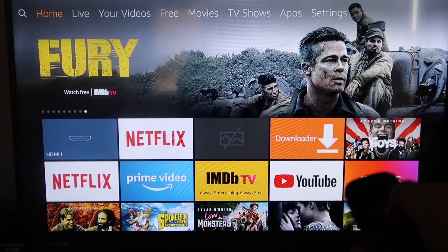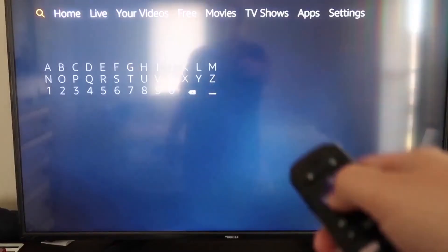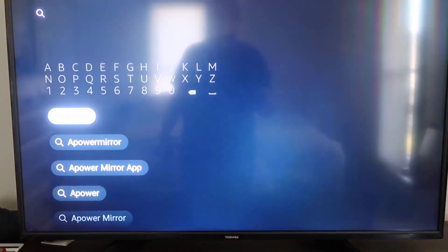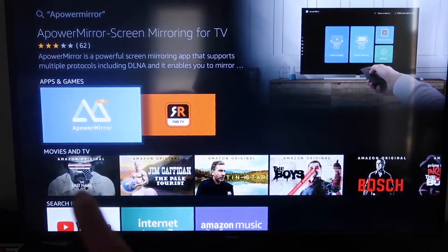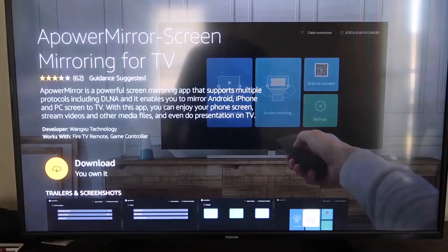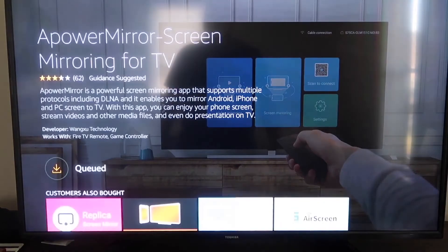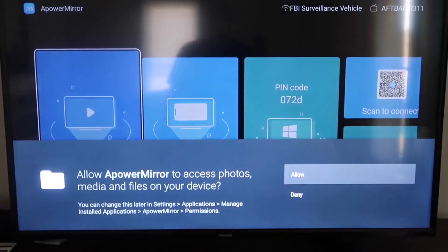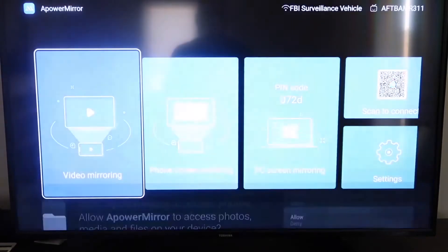The first thing you want to do is go over to your magnifying glass and type in A-Power Mirror. It comes up right here — that's the icon. Go ahead and click on that. It'll take you to this screen, and then click OK on your remote control to download it. Once it's installed, go ahead and click Open. You have to allow A-Power Mirror to access your photos, media, and files on your device, so go ahead and click Allow.